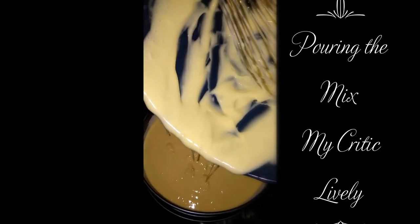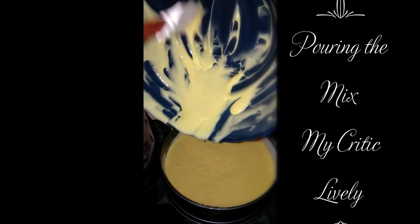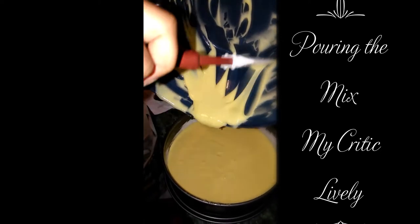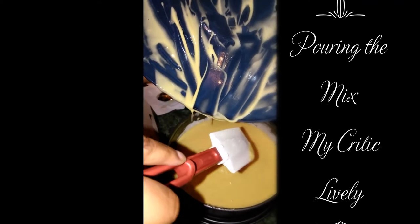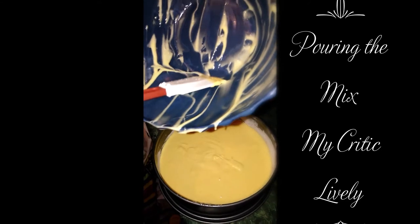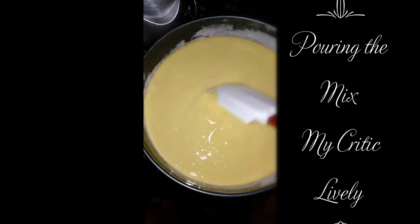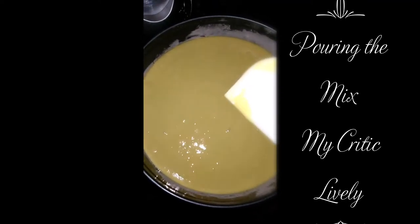I'm going to get my spatula and scrape it down — using my spatula to scrape down the sides of the bowl to get as much of the cake mixture out of it as possible. Make sure everything is good.